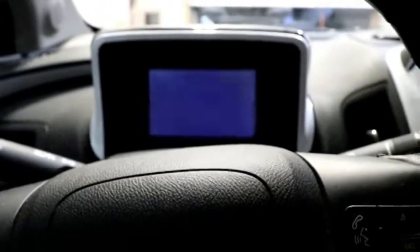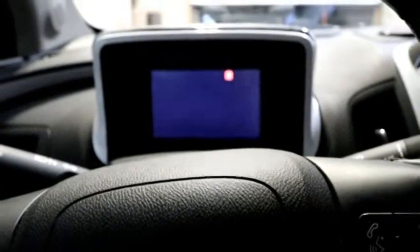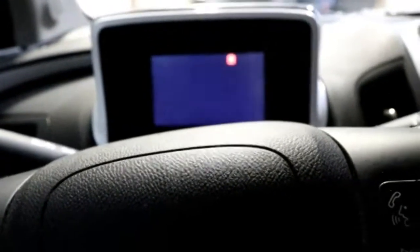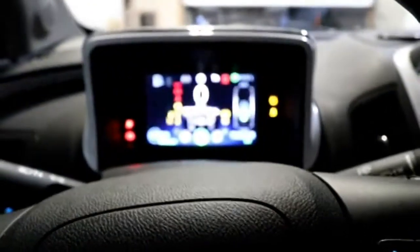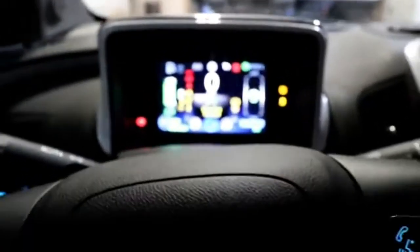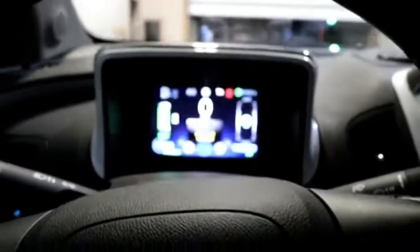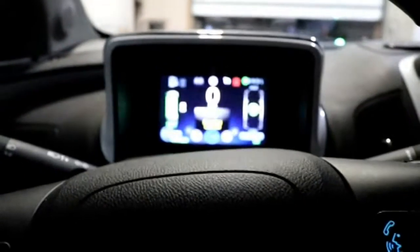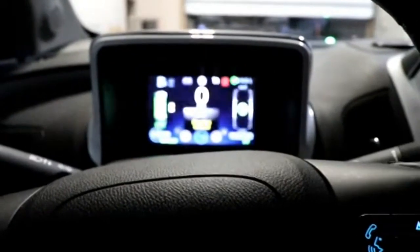And of course, volume for our entertainment center. With the full package, you get a Bose theater system that uses 50% of the power you'd normally use. I'm going to turn the car on — and because it's an EV, it's very silent.